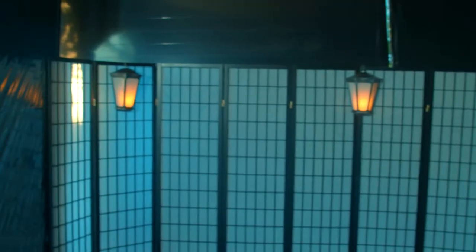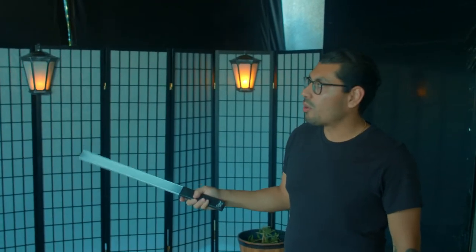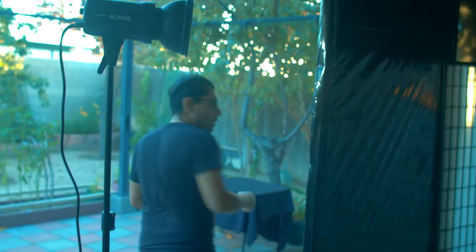Let's start with the lighting. These are the three practical lights I'm going to use for the film. It's almost Halloween, so best time to buy props — these are all just stuff I found at the store. For the actual lighting, we're going to be using this SL60. This is going to be my key light.